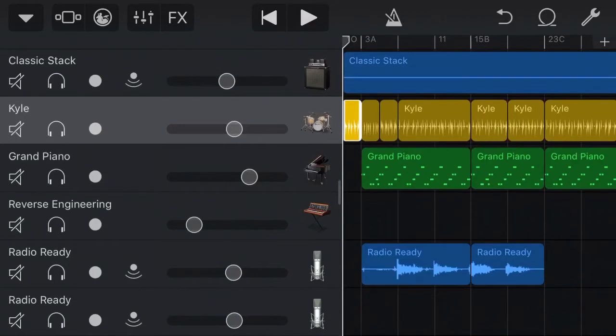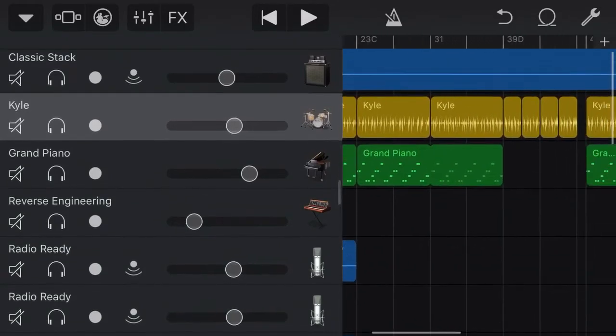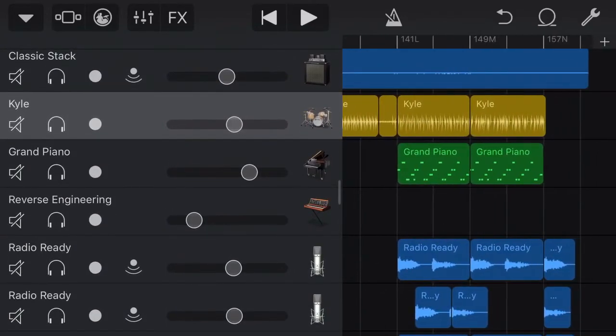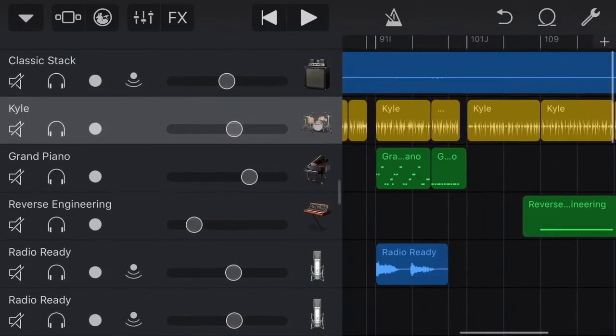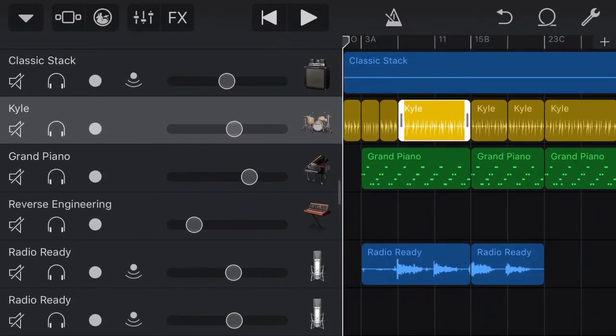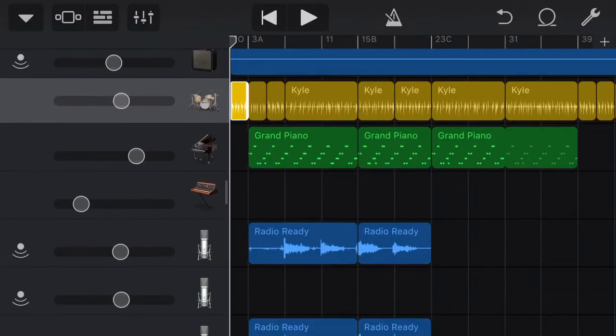Here we are back in our GarageBand project and we have our drums already laid out. We've got our man Kyle on the drums and I have programmed in Kyle's drums for the entire song. I wanted to save you the pain of going through painstakingly doing these drums. If you want to learn more about the Drummer feature, you can check out the link above and below — a previous tutorial where I went through an entire drum section using Drummer. For today, let's jump into Drummer and see what we did here.